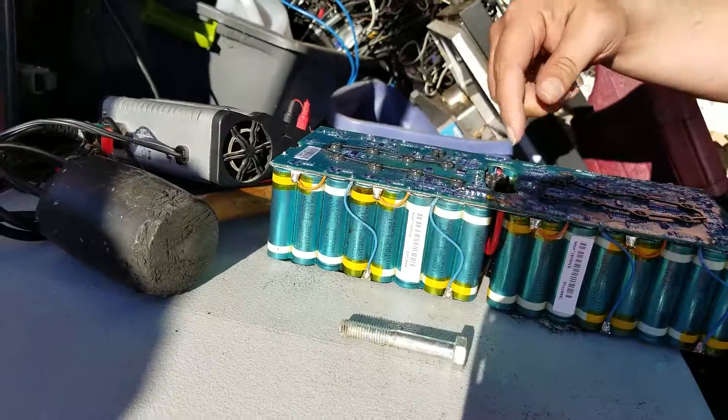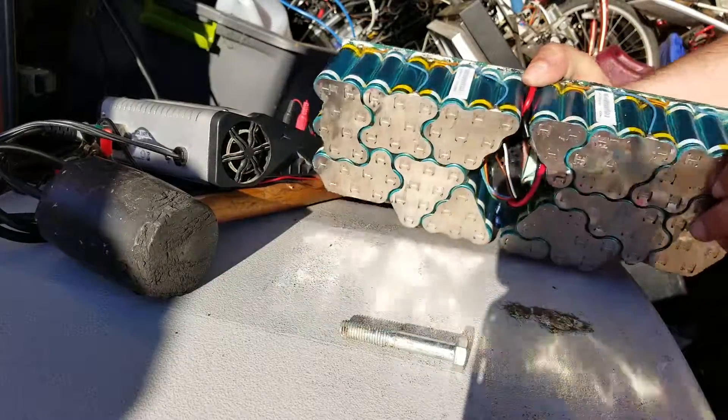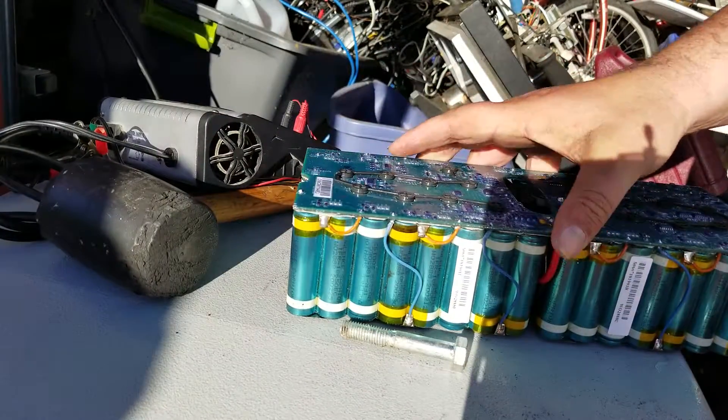There may be a shorted cell somewhere in there but I'm going to go ahead and get this on my hobby charger. I've got to charge these bank by bank and hopefully they don't blow up my house.